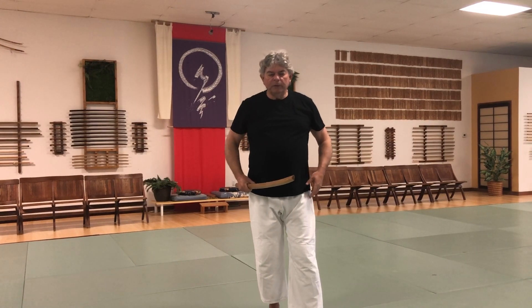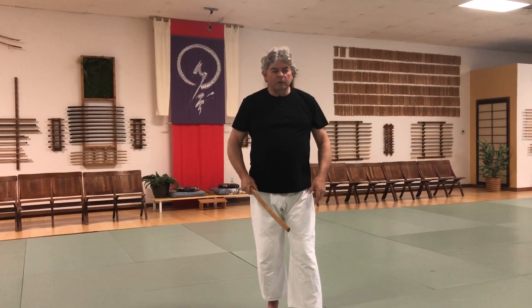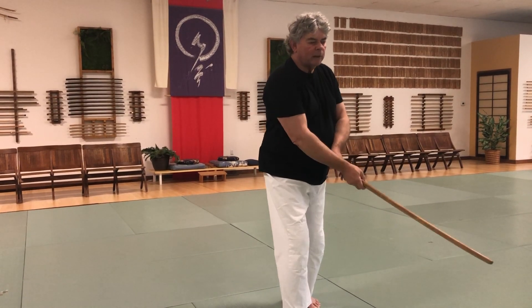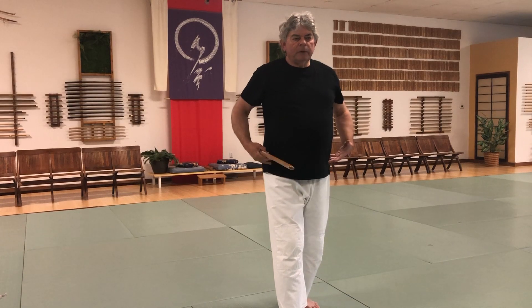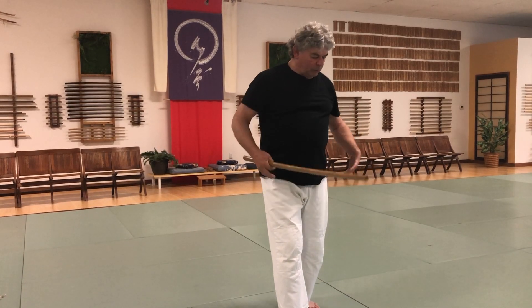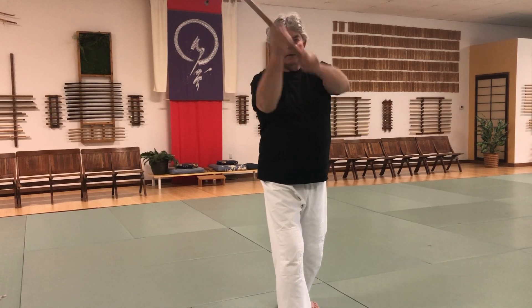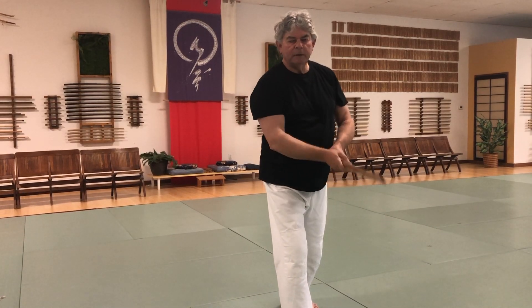This is a nice one for feeling your hips and your center start to rise and fall — a little bit of undulation as you deflect. The center and hips are coming up a little bit without losing your grounding, but the energy is directing up, and then the cut settles down.